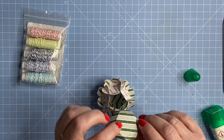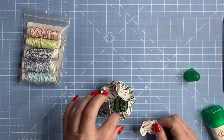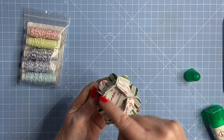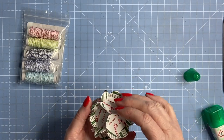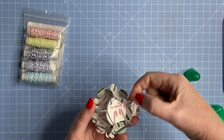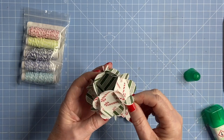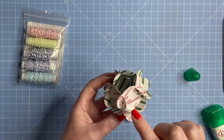This one is made with Sweetest Christmas Designer Series Paper by Stampin' Up. In the past I've made them in card, and when assembling many pieces together I've just put a dab of glue on one side of the half petal and glued it to hold it in place.